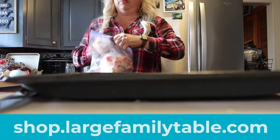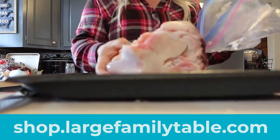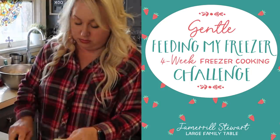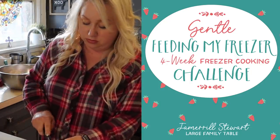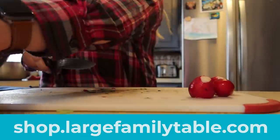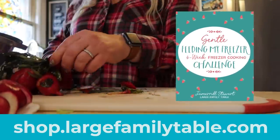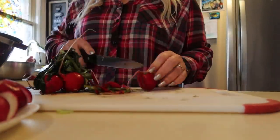Remember to click the first link in the description below and head over to shop.largefamilytable.com to get my brand new massive mega 40 plus product bundle for 75% off. Plus you get my brand new freezer cooking course — a $99 value — for free when you purchase the massive mega bundle. Everything in the shop is on sale right now for a limited time. Now through March 19th, you get the brand new freezer cooking course for free, so click that first link below. See you real soon with another brand new video — bye bye.